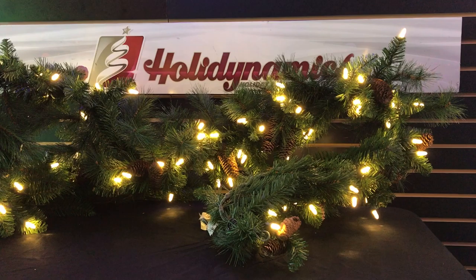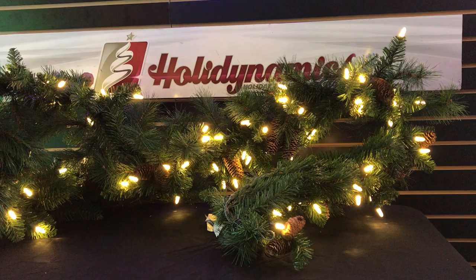Good afternoon everybody, this is Eric and Michelle from Holodynamics and welcome to our Product Showcase Monday. Today we're going to focus on our Mix Noble Garland.